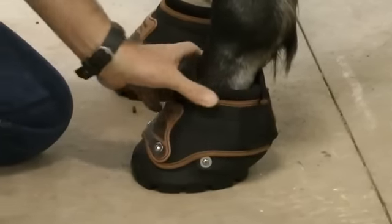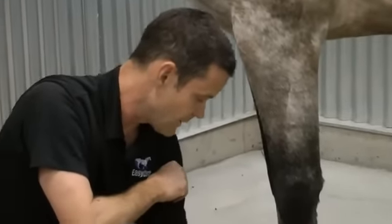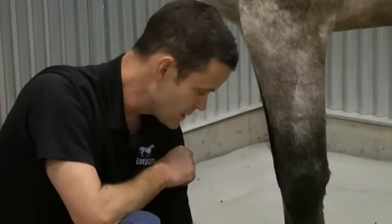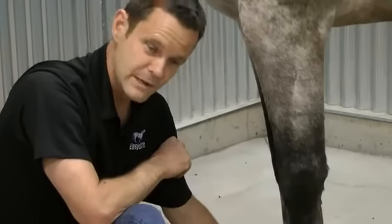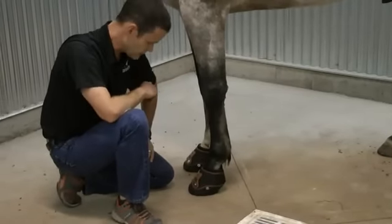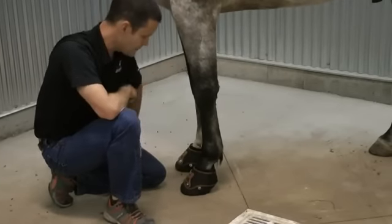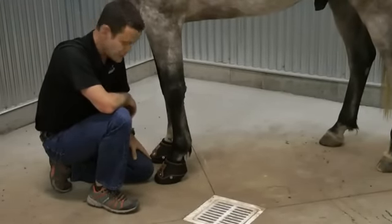Fit is obviously very important. Even though this boot is going to be more forgiving than the Glove for fit because of the cordura upper, it's still important to size these boots correctly. What you really want to do is order the fit kit — it's very inexpensive insurance to make sure the boots are going to fit properly. You get three boot shells in the size range of the measurements you provide to us, ensuring the size is as optimal as it can possibly be for your horse's feet. Once you've determined the size with the fit kit, you order the EasyBoot Glove Backcountry sizes you need for your horse.